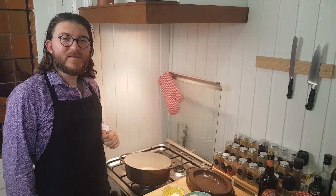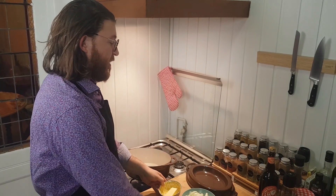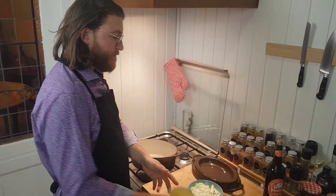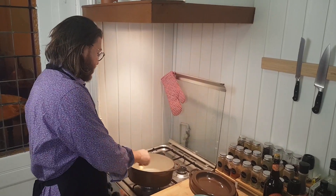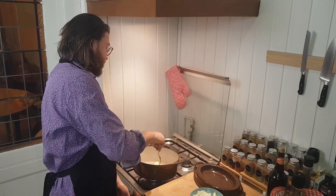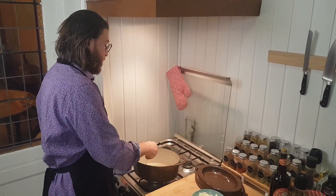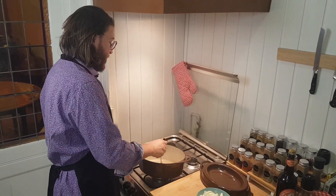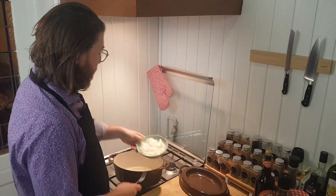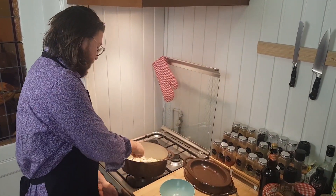Next step, we are going to caramelize the onions. Put half the butter in your stew pan. When it starts to bubble, you can add the onions. Keep the heat not too strong.